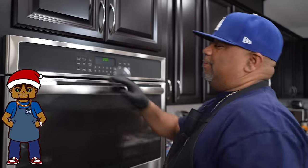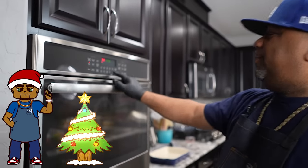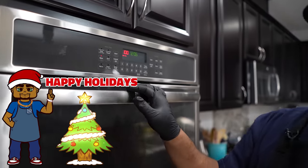Alright, so look, first thing we're gonna do is hit bake. We're finna preheat this to 350 degrees. We start it and now we create.